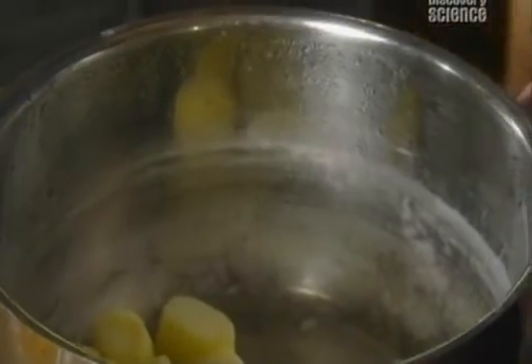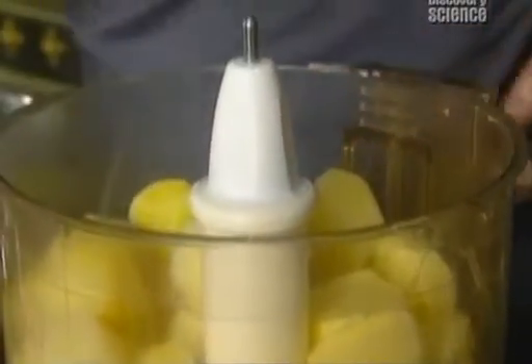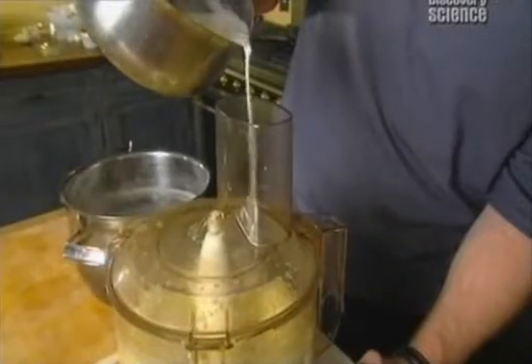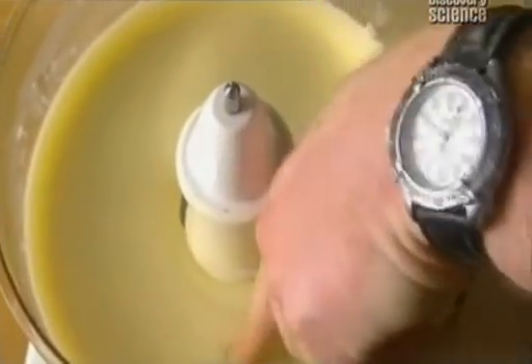I'm now going to make the bad gluey wallpaper paste that sometimes people pass off as mash. For this, I take the potatoes which didn't pre-soak to lock in the starch, and I pour them into the food processor. I've got the same amount of butter — just poured the hot potatoes onto the butter, put the lid on, and press until pureed. I then add some simmering milk again, but as the potato wasn't pre-soaked it's still full of starch and water, so we get a purée that can't be stored and tastes vile. I've just made wallpaper paste. That is one bad gel.